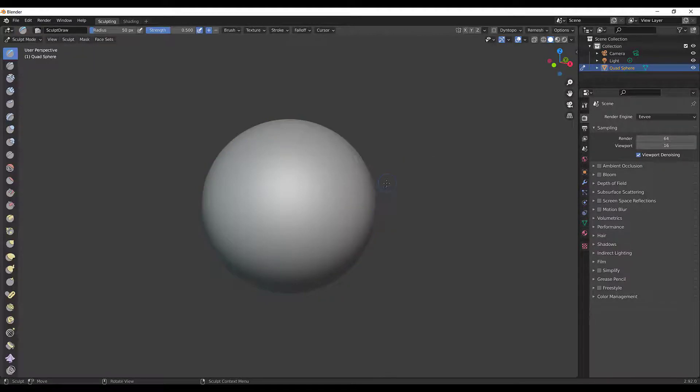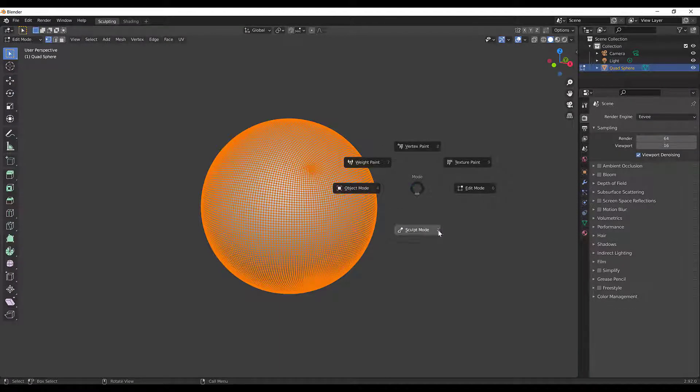The pie menu gives you access to different modes — here's Object Mode, Sculpt Mode, Edit Mode, all that good stuff. Let's go back to Sculpt Mode.